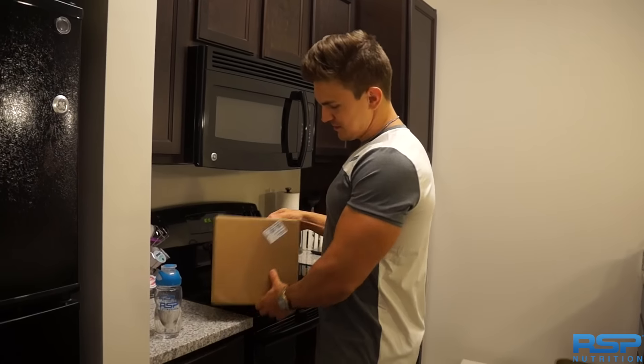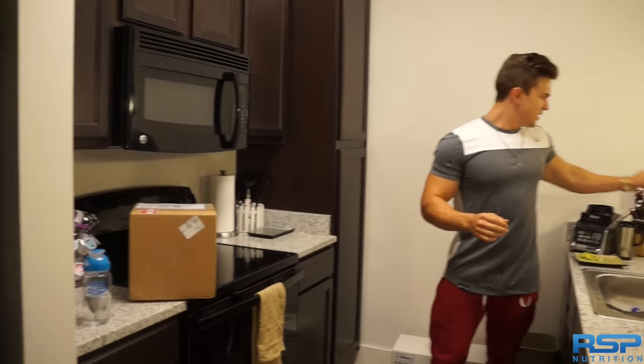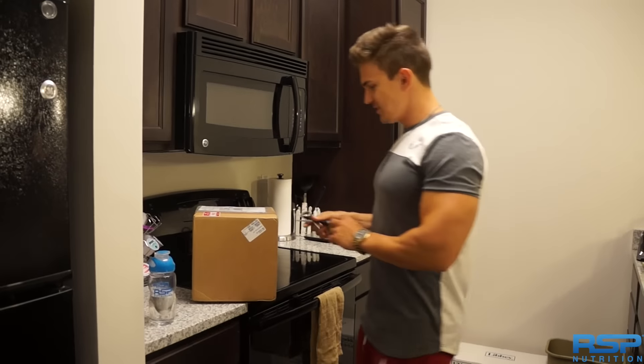Alright, got a package in the mail. Been waiting for this. I think I know what it is. I'm going to do a taste test of whatever this is here.